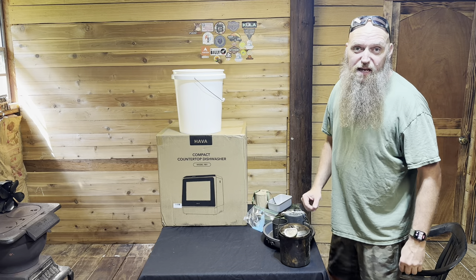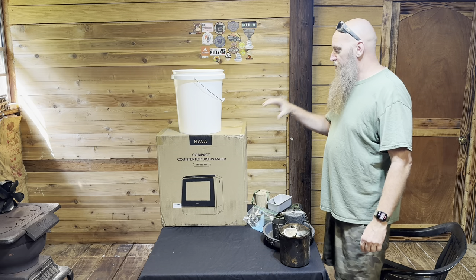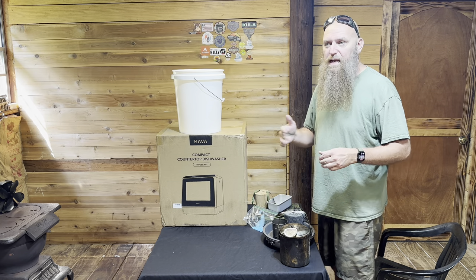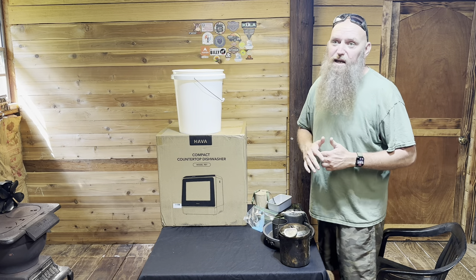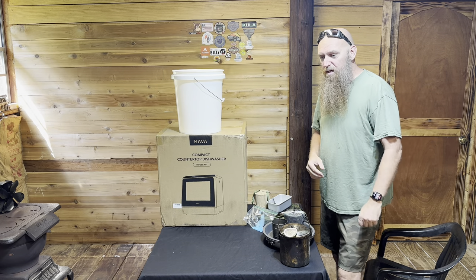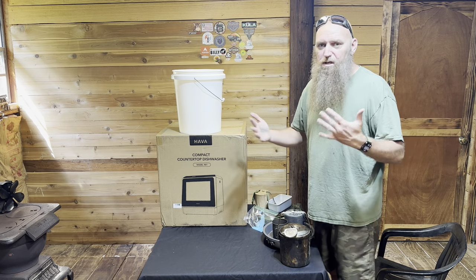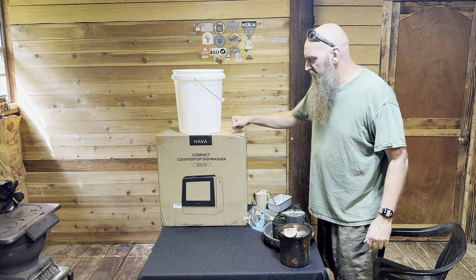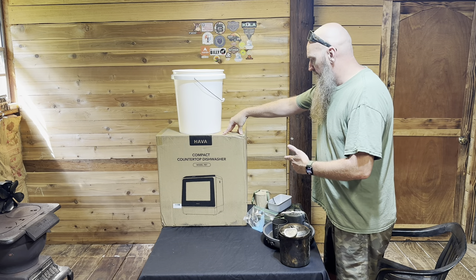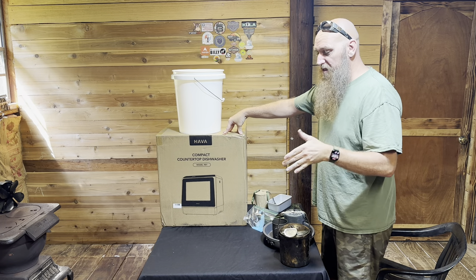Hey guys, this is Barry with Fire Nice Outdoors. I recorded this entire thing without any audio — I tested it, made sure everything was working. I apologize, but I can speak right over top of this. I didn't want to record the whole thing all over again. What you're seeing here is a dishwasher that is kind of off-grid. I try to do things that are relative to my audience, and this is an off-grid quote dishwasher.